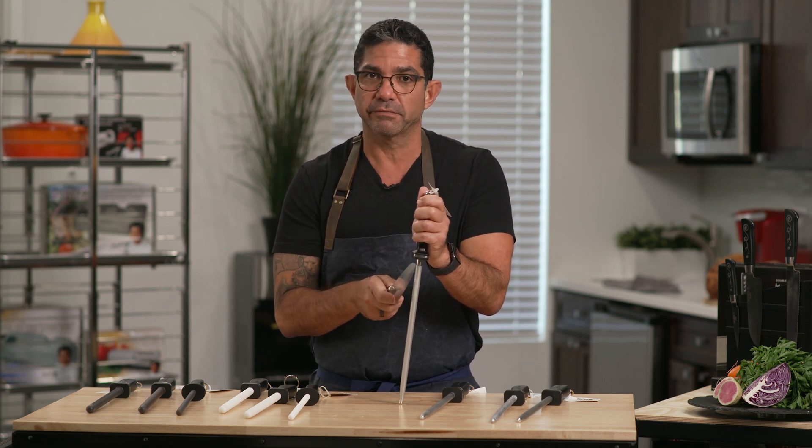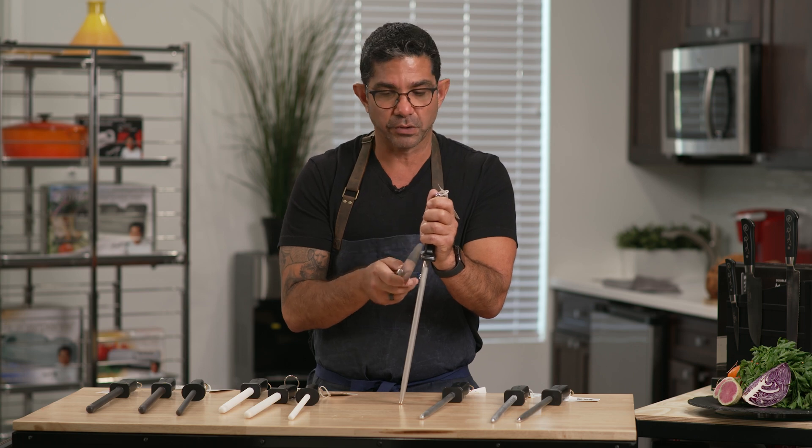The important thing about using a sharpening stick or a steel is that you're realigning your knife, or honing it. You are not sharpening your knife. Sharpening comes with a real sharpener or stone.